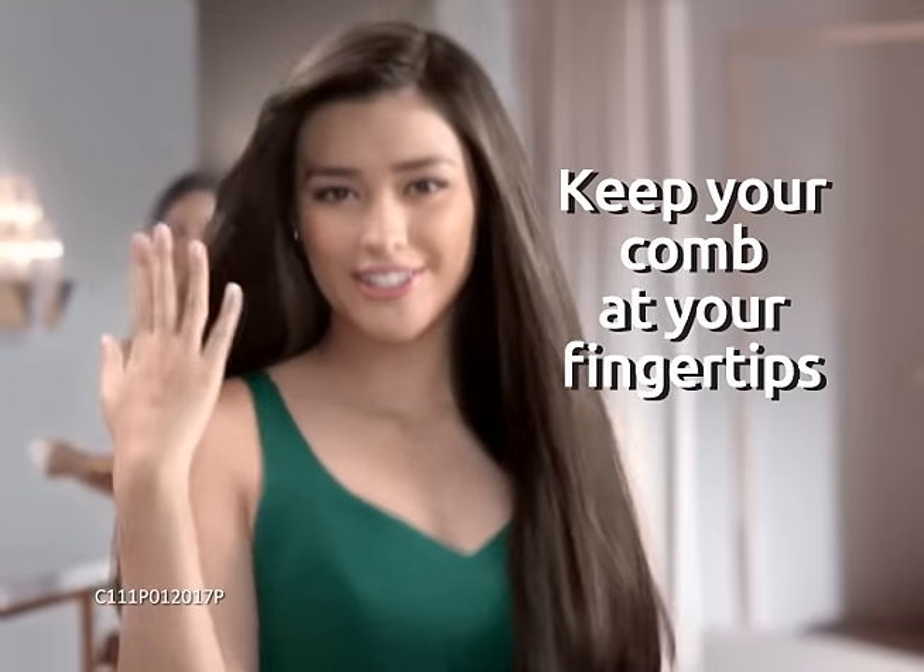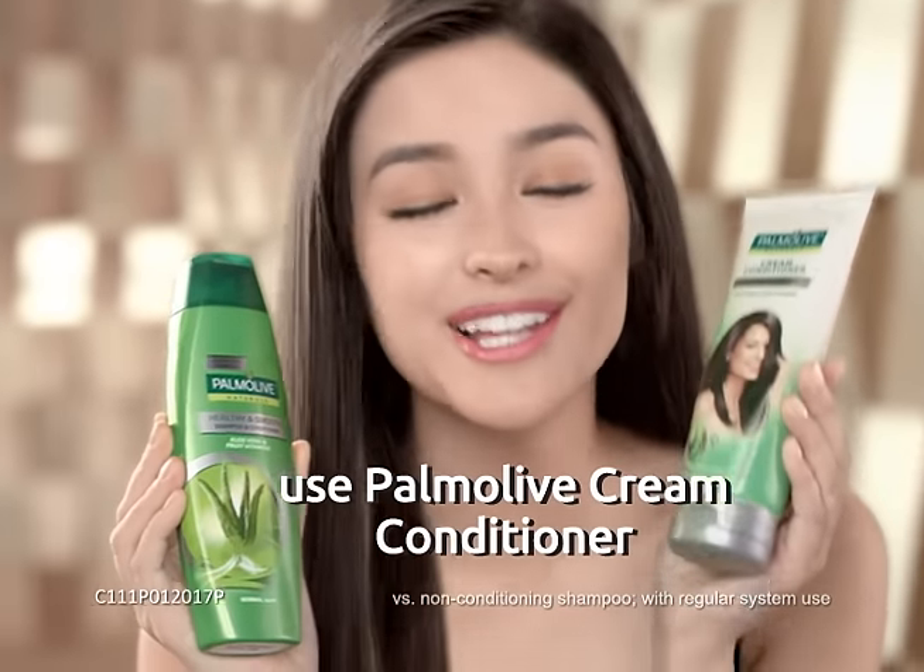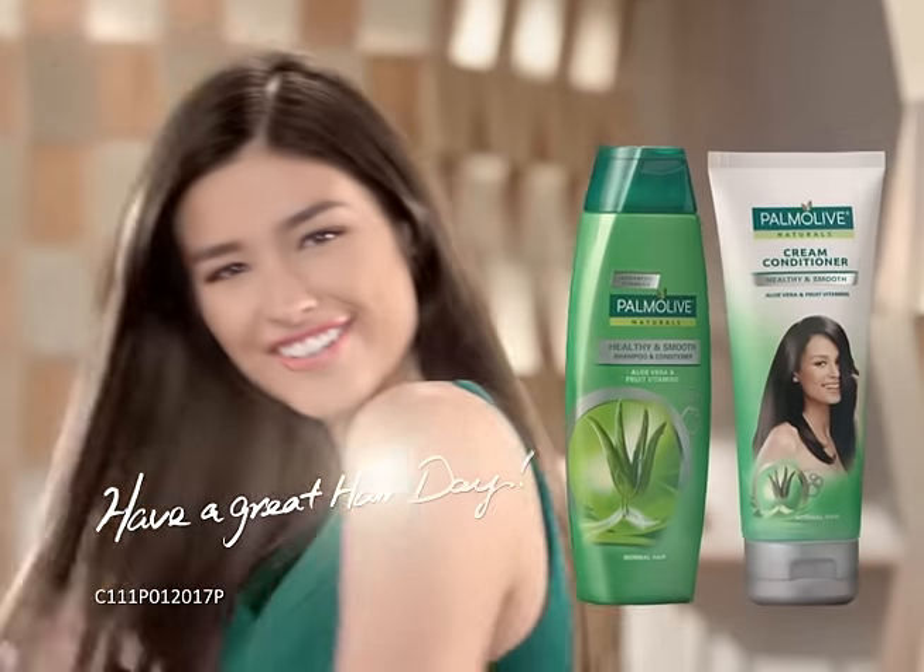See ya girls! Keep your comb at your fingertips. For even smoother hair, use Palmolive Cream Conditioner 2. Have a great hair day!